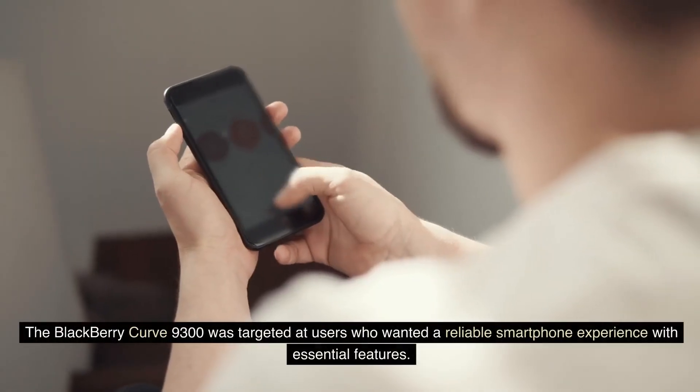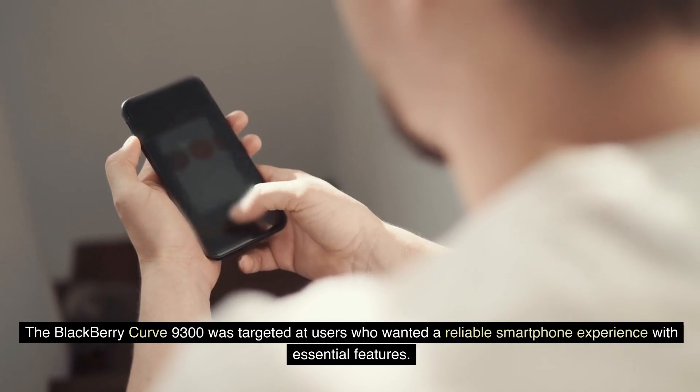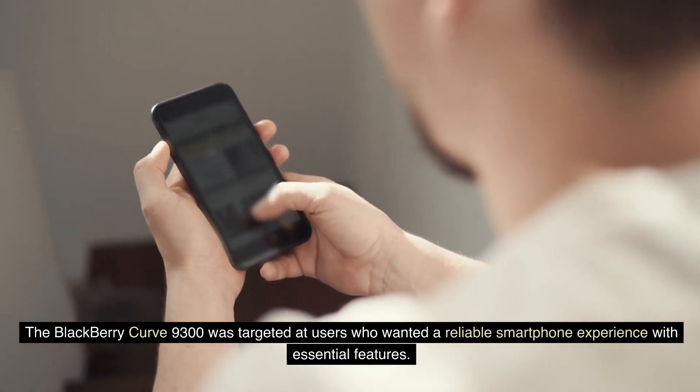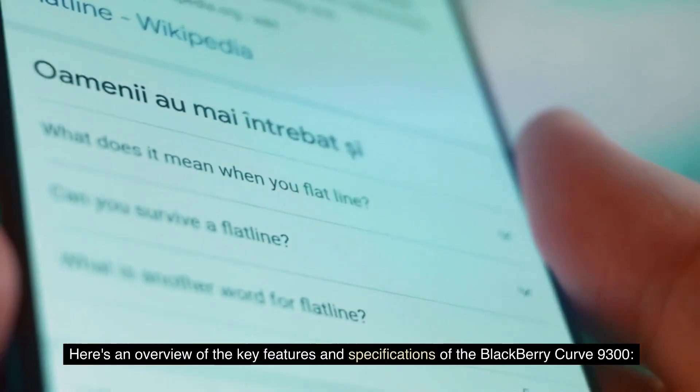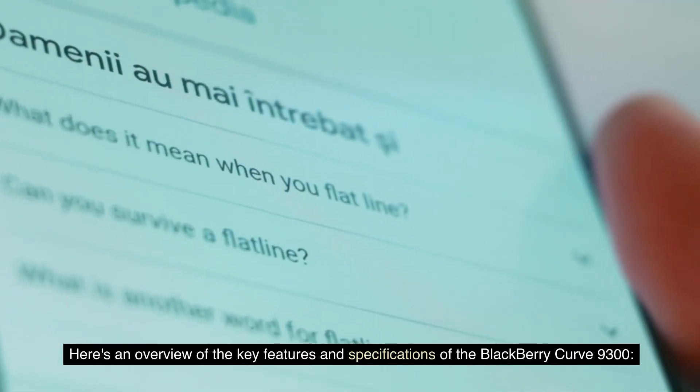The BlackBerry Curve 9300 was targeted at users who wanted a reliable smartphone experience with essential features. Here's an overview of the key features and specifications of the BlackBerry Curve 9300.